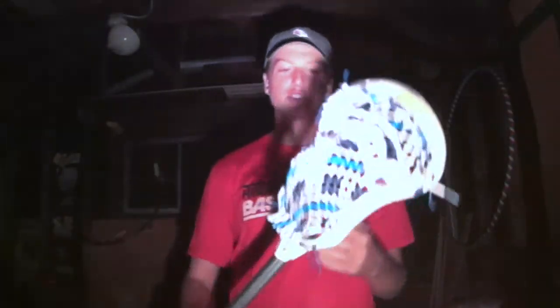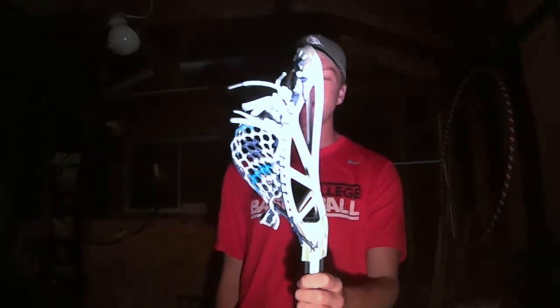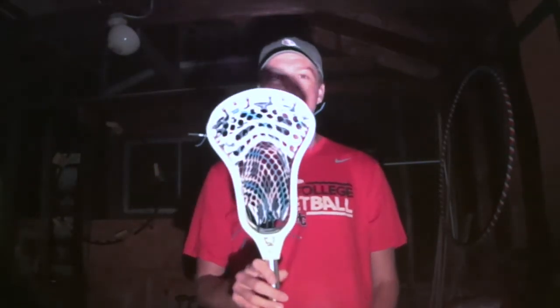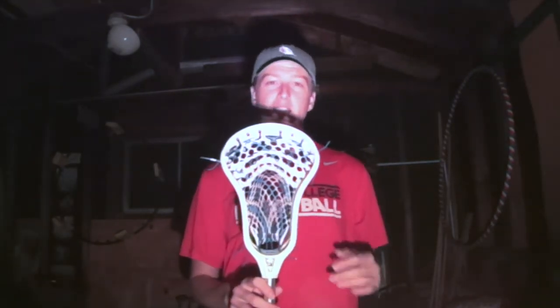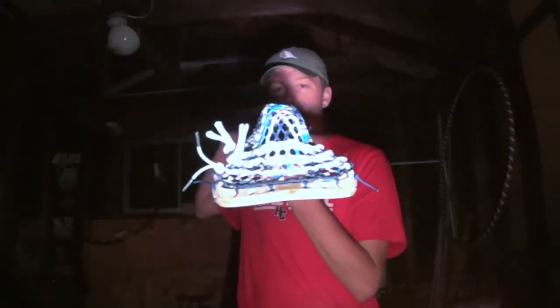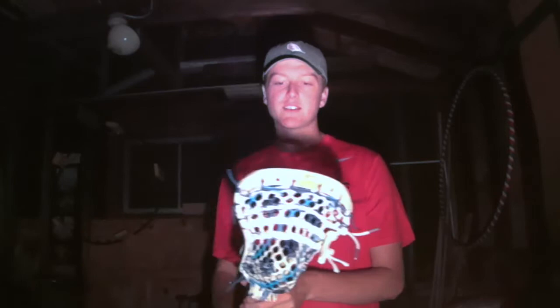They also offer many more stringing hole options in the sides, as you can see, making this a much easier head to string. For me, this was a big selling point — to have a head this wide that has so many stringing holes and allows you to truly string any type of pocket with a lot of channel. That's a big thing for me. As you can see here, I've got some nice channel in it. Turned out very nice — the perfect amount, if you ask me.